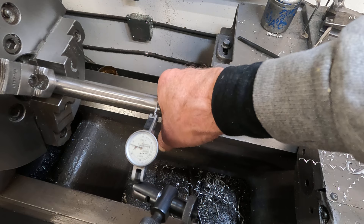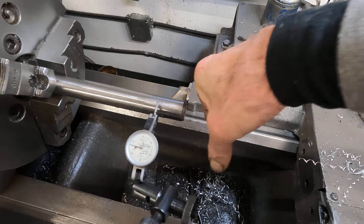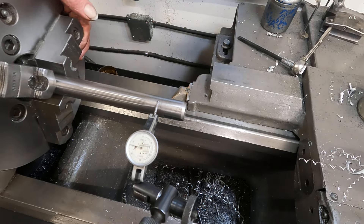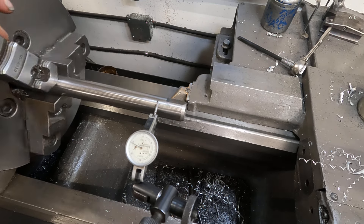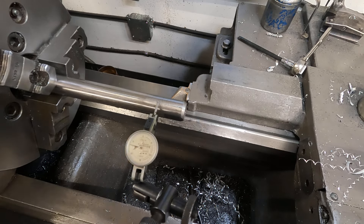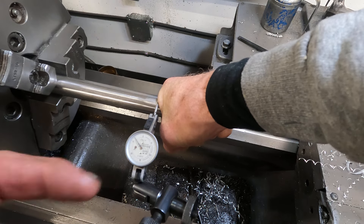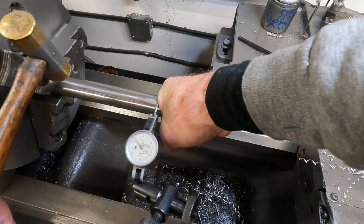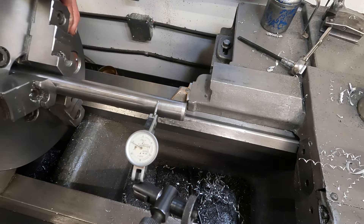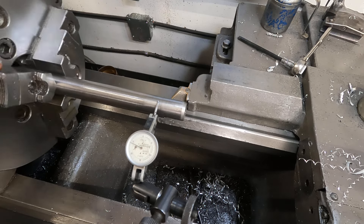I'm going to do like I did with the collet — I'm going to push down on it. But see, it springs back. I'm going to put some pressure on it and smack it. Let's see what happened. I made it quite a bit worse — well, maybe not.